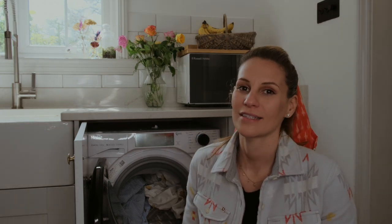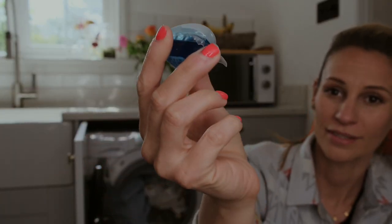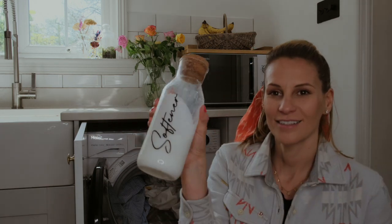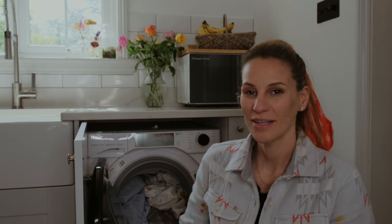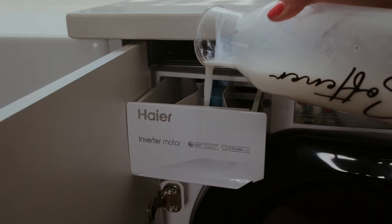From my laundry cupboard I've got a lovely selection of things in here. I'm a fan of washing tablets because they're so easy — you can just pop them in the machine — and some fabric softener, just because I like my washing to smell lovely like the breeze outside. This goes in the drawer.